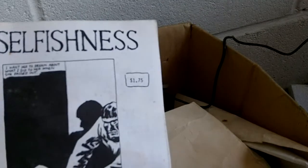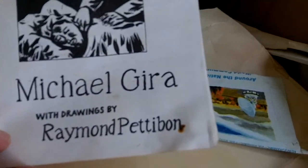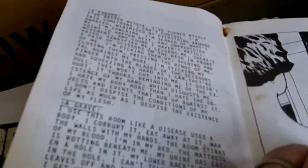And I also found this — 'Selfishness,' a zine, $1.75. Michael Jirát's short stories with drawings by Raymond Pettibon, who did a lot of the SST record label stuff. Published in 1985. Those who follow my channel will know that Jirát's book The Consumer is the bane of my life — I've tried for 30 years to get hold of it unsuccessfully. But here I have, admittedly in a smaller version, some of his short stories, which is what The Consumer is.